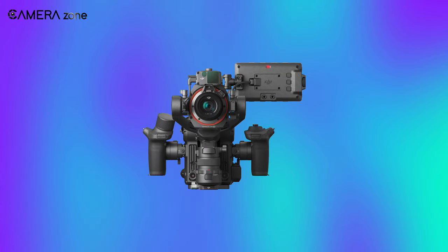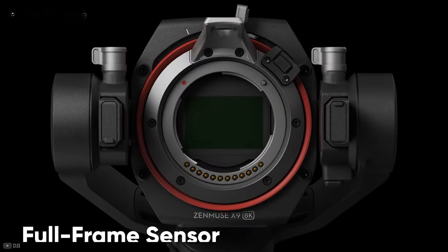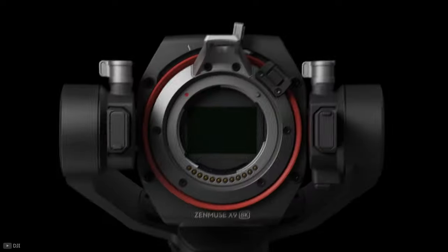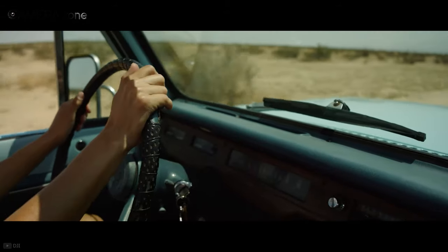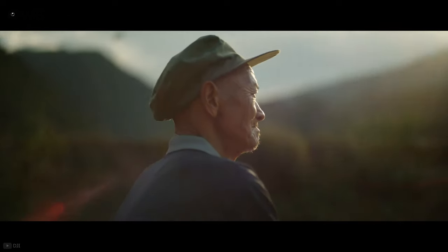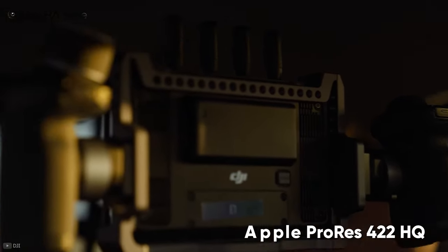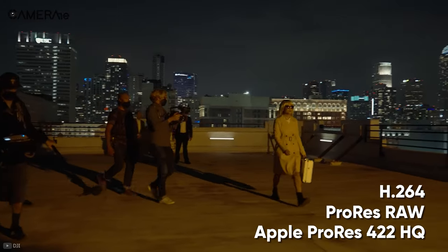In terms of specs and features, the built-in camera of the Ronin 4D is called the Zenmuse X9. It features a full-frame sensor with interchangeable lens mounts for DJI's DL and Leica's M system. There is also a 9-stop mechanical ND filter for controlling exposure in the sun. The 6K model can record video in 6K at 60 frames per second, as well as 4K at 120 frames per second. The 8K model is capable of recording videos in 75 frames per second at max resolution. Both models support Apple ProRes 422 HQ, ProRes RAW, as well as standard H.264 codec.